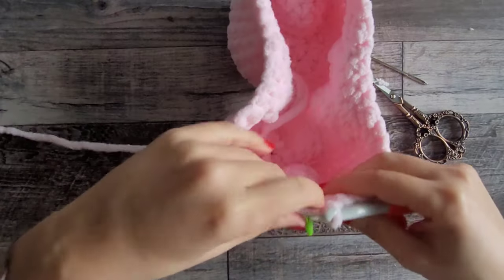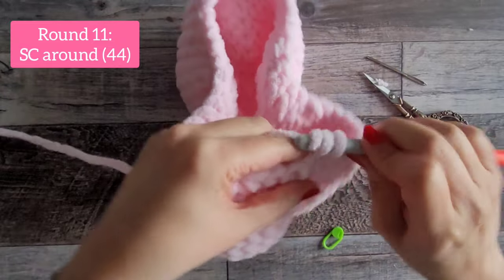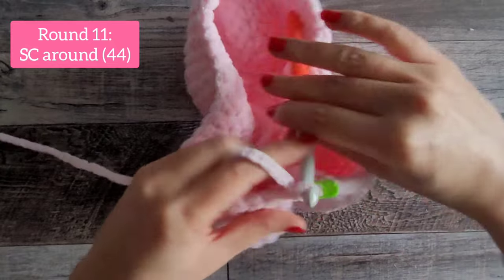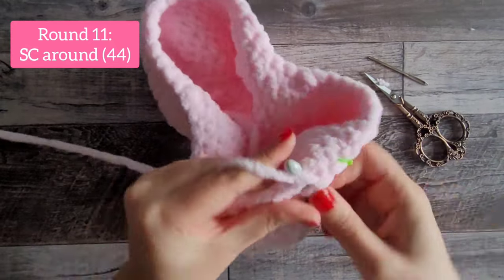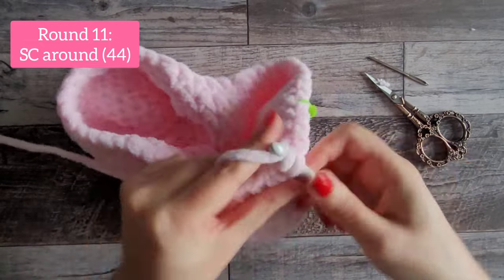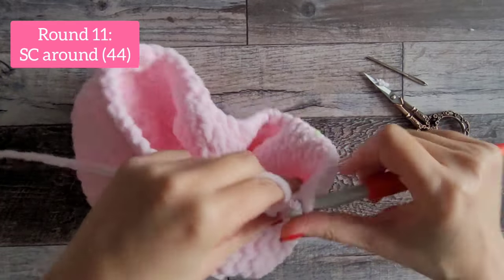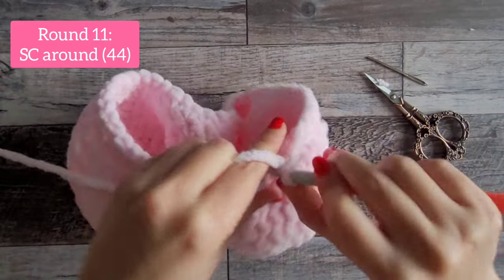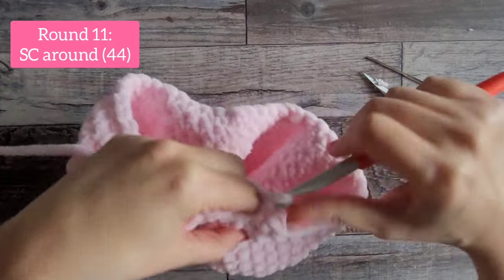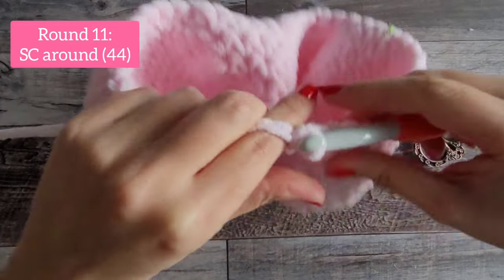Round 11 is an easy round — just one single crochet in every stitch around, and you'll have 44 stitches at the end. I know everybody is at a different skill level, and when I was starting out I really liked when the instructor came back after every round to reassure me I was doing things right. Go ahead and do your 44 and I'll see you at the end of round 11.